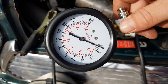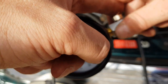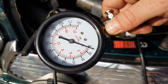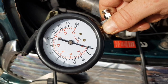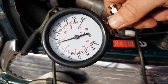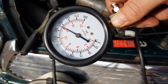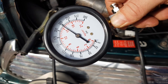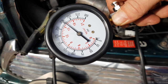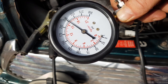On to cylinder number two. Don't forget to reset this by pressing this button here. Cylinder two is reading 225.